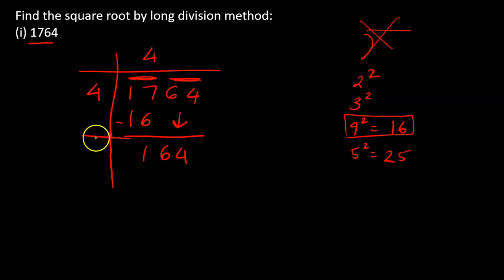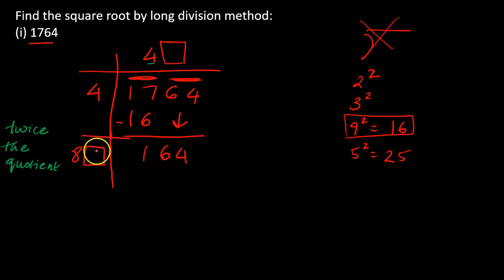In the new divisor we always write twice the current quotient. Our quotient so far is 4, and twice of 4 is 8. So I write 8 followed by a box — a mystery digit. That same mystery digit also goes on top as the next quotient digit. So 8-something multiplied by that same number must equal 164.